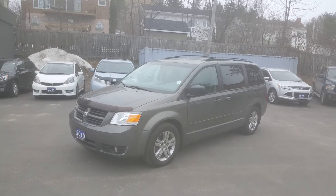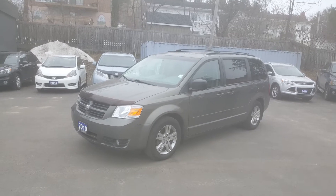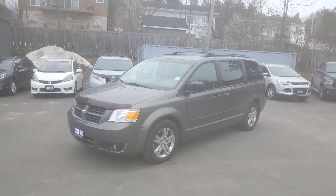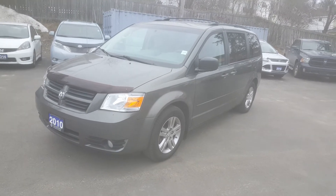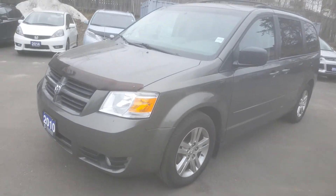Hey Steve, it's Rob Taylor with Huntsville Honda and we're gonna take a quick look at this 2010 Dodge Caravan with stow-and-go seating. I believe it's the SE trim, so we'll go all around it and show you what we can see.